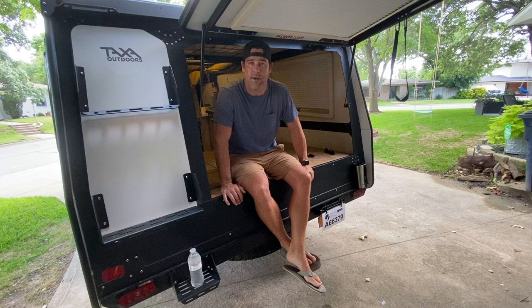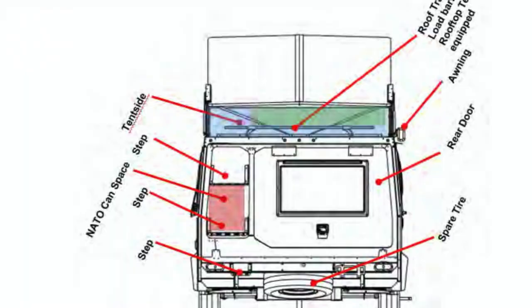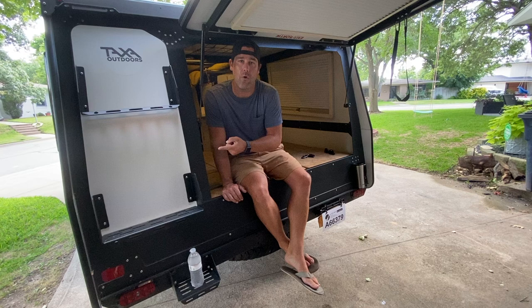Shortly after we first got our Mantis, we were trying to figure some things out, so I started looking through the instruction manual. One of the things I found was an image that showed what everything was for on the back of the Mantis. I was quite surprised to see that this spot is actually designed to hold a NATO-style water can.